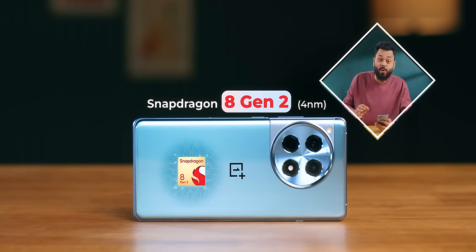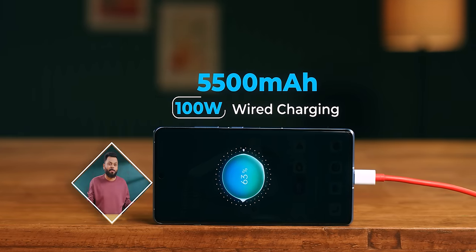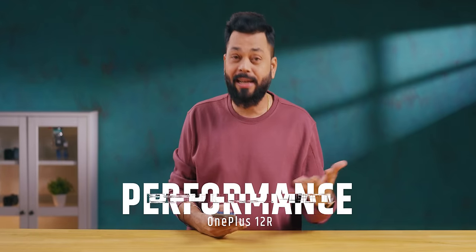For specifications: it comes with the flagship Qualcomm Snapdragon 8 Gen 2 processor. There are two variants — the base variant has 8GB RAM and 128GB storage, and the next variant has 16GB RAM and 256GB storage. It has a 5,000 mAh battery with 100W charging that takes it from 0 to 100% in just 26 minutes. Fast charging, fast RAM, excellent storage, excellent processor — what more do you want?